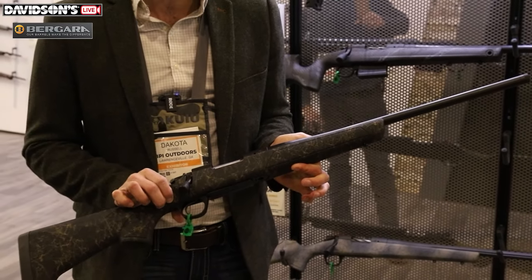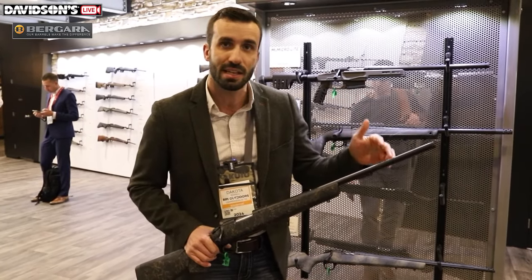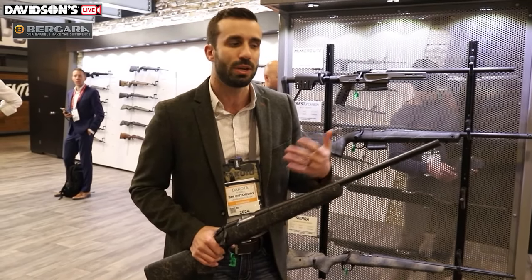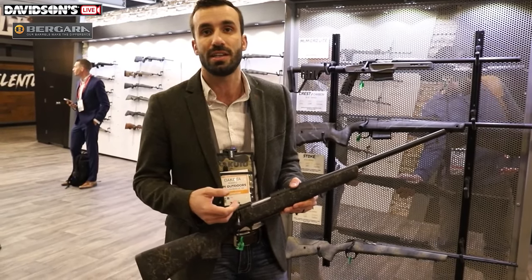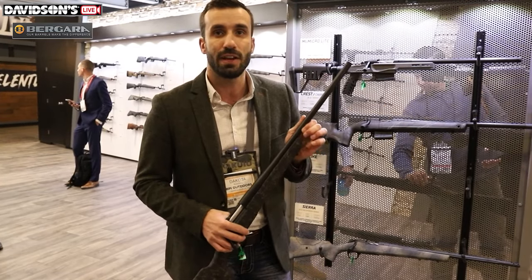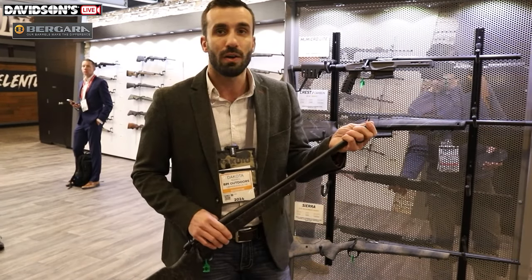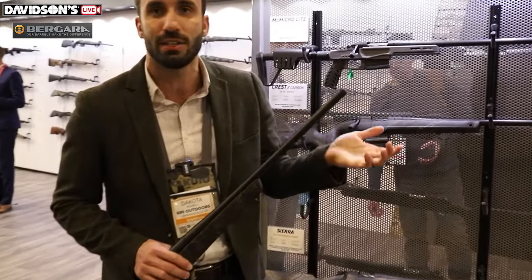It comes in short action cartridges in a large variety: from .223, which has a 16.5-inch barrel, .350 Legend, .300 Blackout, and then moving up to .22-250, .243, 6.5 Creedmoor, .308, 6.5 PRC, and a few others. Those will all have a 20-inch barrel. It does have a 4.5 contour barrel, so it still has a lighter weight package. The rifle starts at 6 pounds, but we're still able to have enough meat on this barrel to thread at 5/8x24.